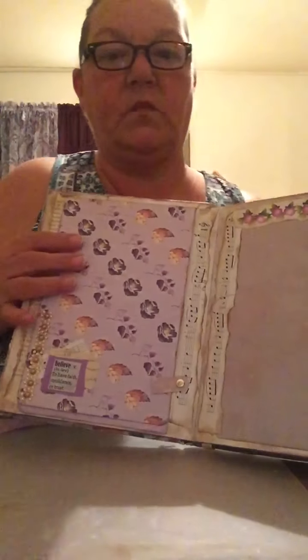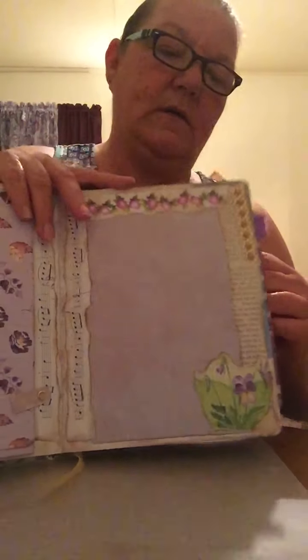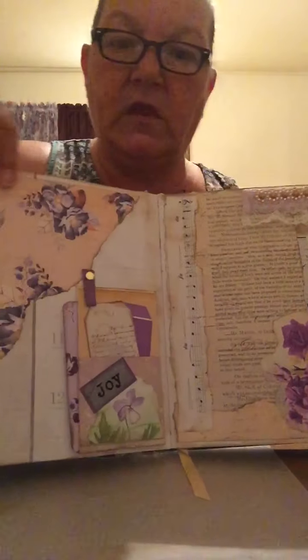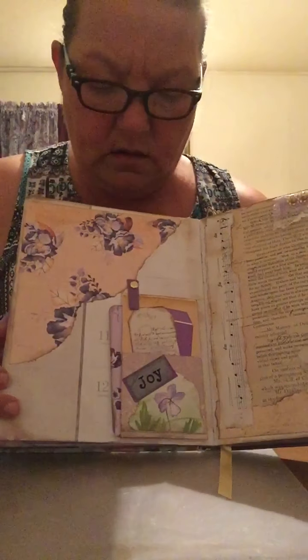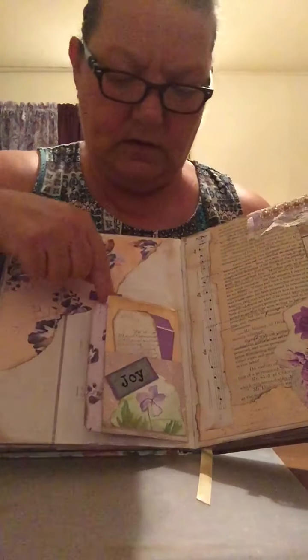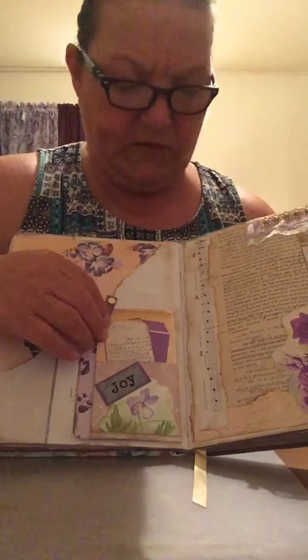There are more journaling spaces — it has nine side pockets with large journaling cards. This book had 195 pages and I took all of them out except for about 40. I used a little envelope and made this little pocket. It's got tags in it, and I have a little closure there for it.